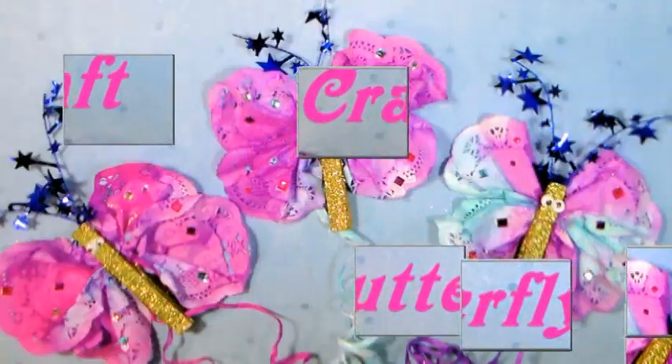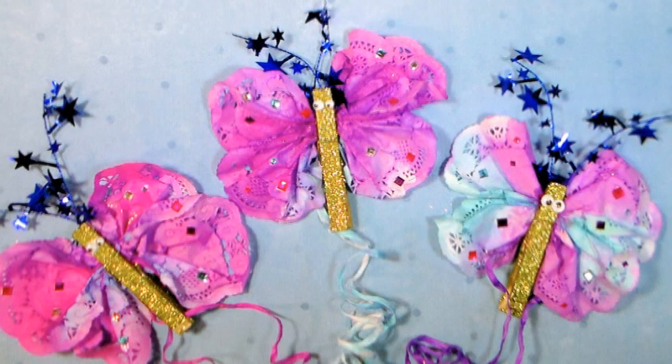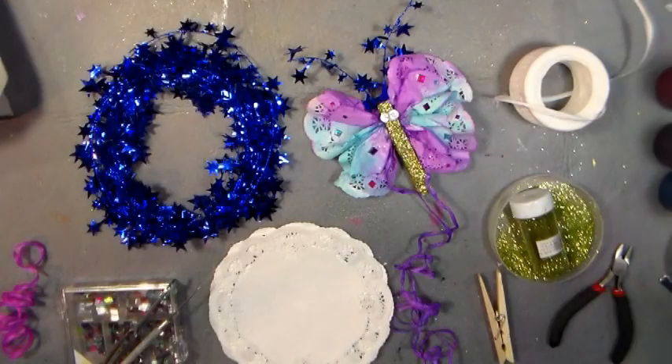Hi there, Lindsay here, the Frugal Crafter. Today I'm going to show you how to make these beautiful paper doily watercolor butterflies — that's a mouthful! It's so much fun, and it's affordable, of course, because we're using supplies from our sponsor Paper Mart.